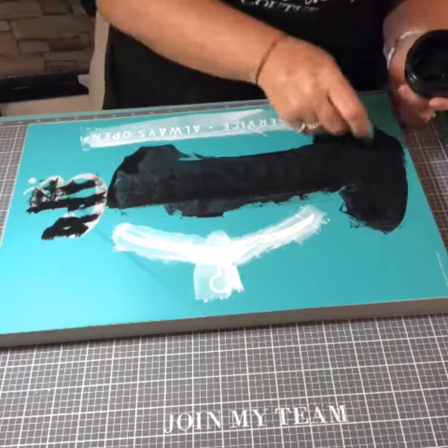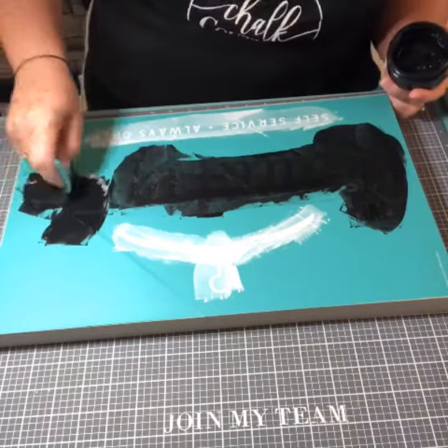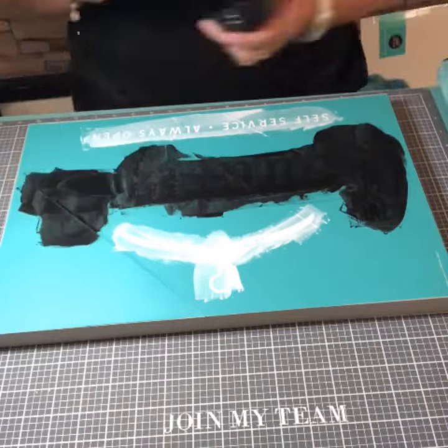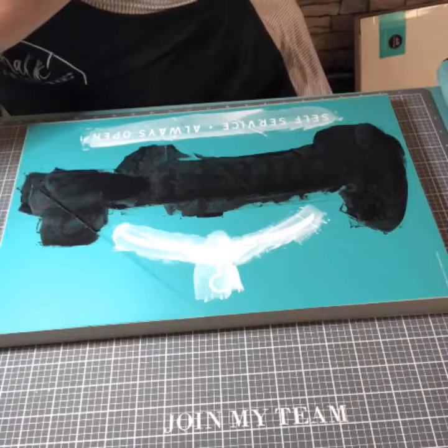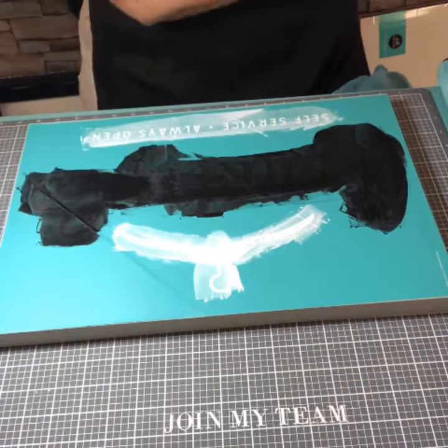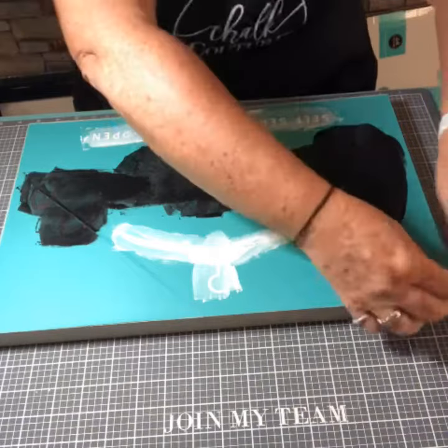We also have inks, and the inks after they're heat set are permanent. You can put them on glass, clothing, metals, and other surfaces. But if you heat set them, then they are able to be washed.